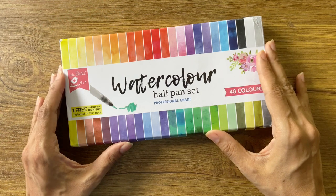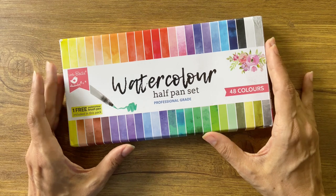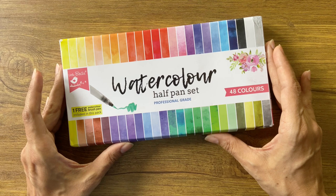Hi, welcome to Sophia's Art Supply Review. I'm back again with another information-packed and fun-filled video. Today I would be reviewing the Little Birdies watercolor half-pan set of 48 colors.